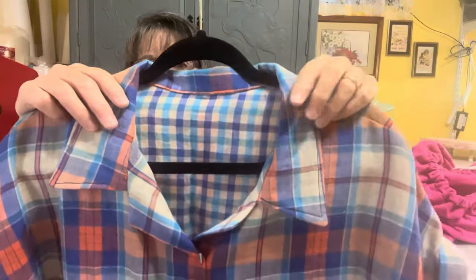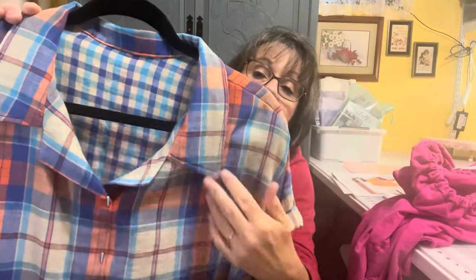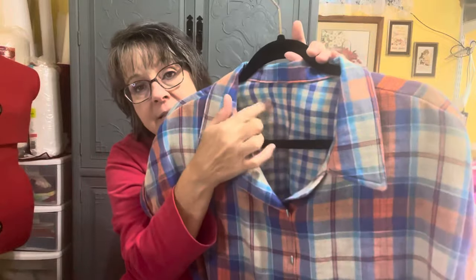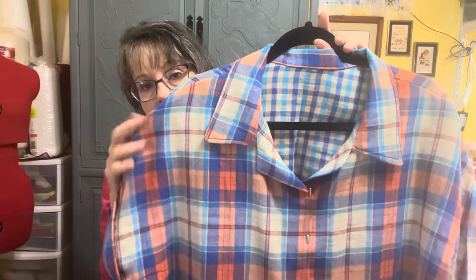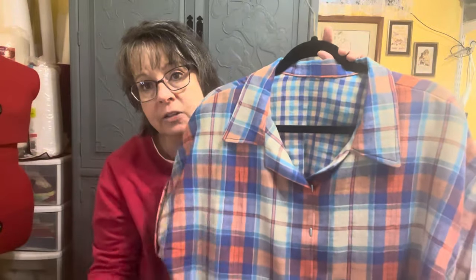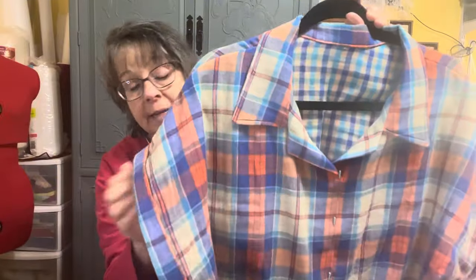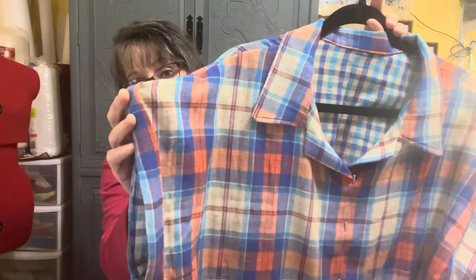It needs to be pressed — I can't really see what I'm showing you, but it needs to be pressed. This is just a double gauze fabric that I got in a Walmart bundle and I've had it for ever so long. You can see this is just the inside of it, but I like the checked or plaid part better. I still have to do the buttons and buttonholes. I didn't do anything different — I made it per the pattern. It has cuffs on the sleeves and they are the dolman sleeve, so it was all one piece.